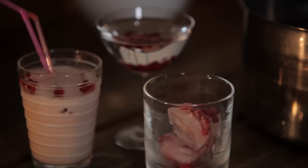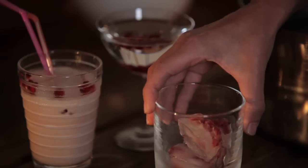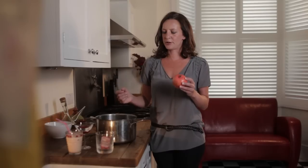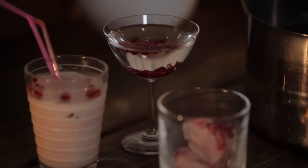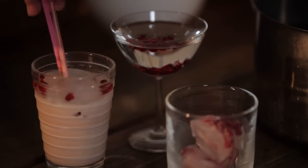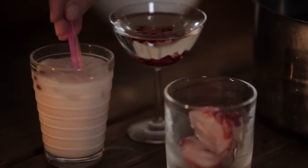Why might you want to get the seeds out of a pomegranate? Well, you could use them in ice cubes, which is a very festive way of making drinks look good at a Christmas party. You can use them to decorate a martini, or you could use them in a pomegranate and orange flower water smoothie — very good the morning after.